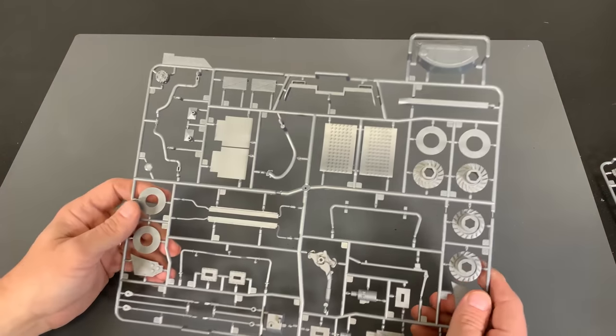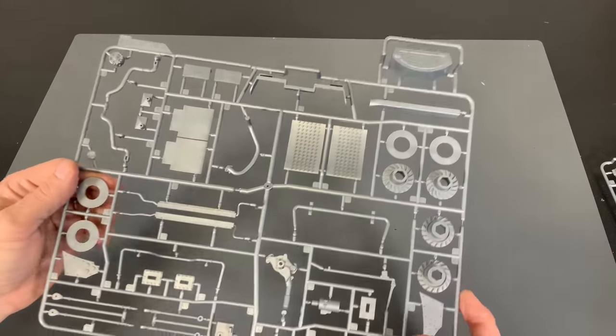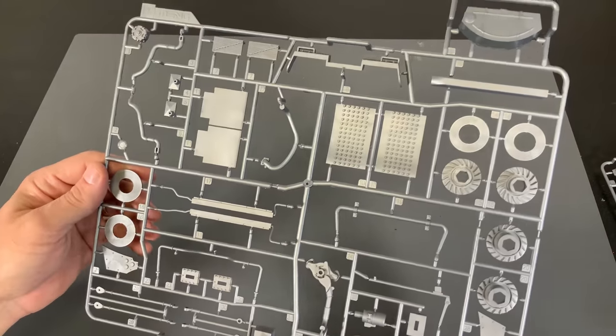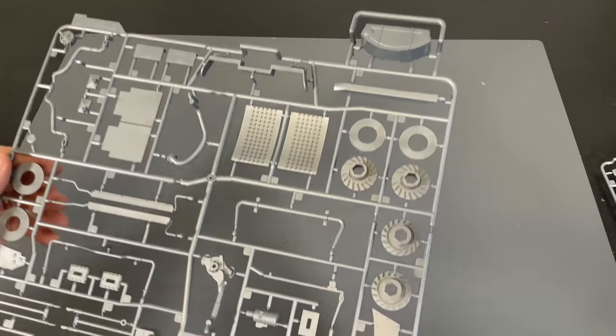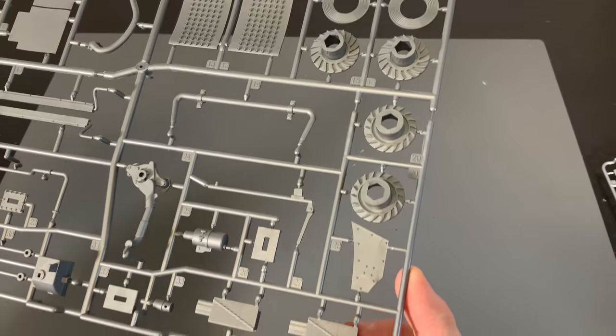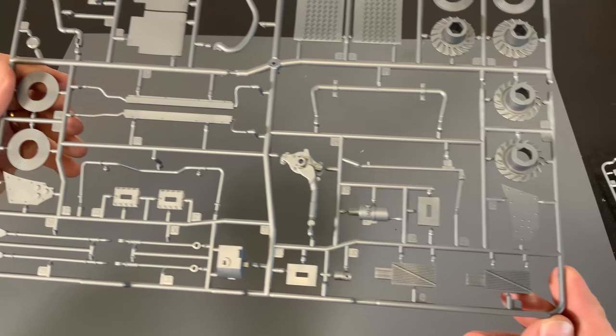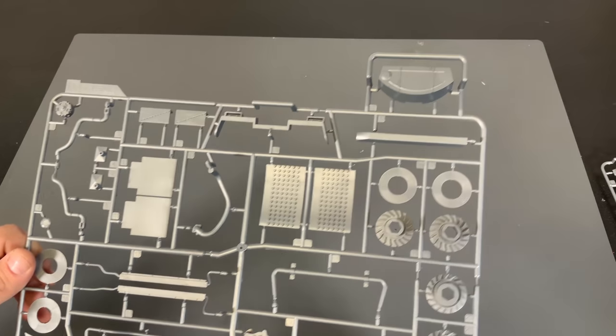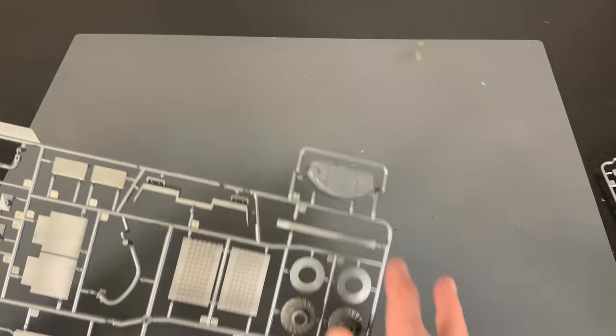Another gray part here — this is going to have some of the brakes and some of the other suspension parts inside there. Looks like that's the fuel cell.